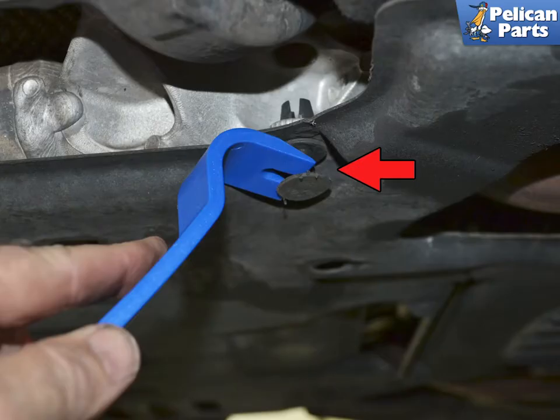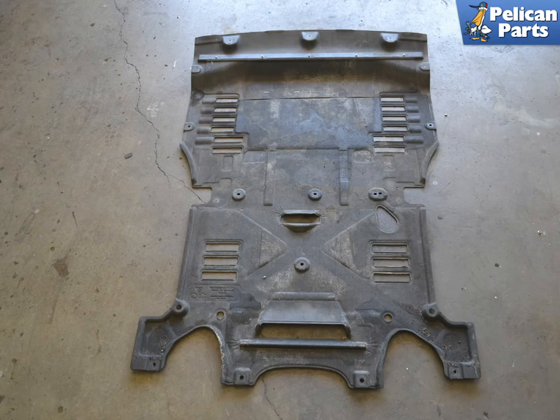Use a trim removal tool and pull the plastic pin out from the base, then pull the base out from the panel. Leave one of the center Torx screws until the end to stop the panel from falling on you while you remove the push-pull pins.